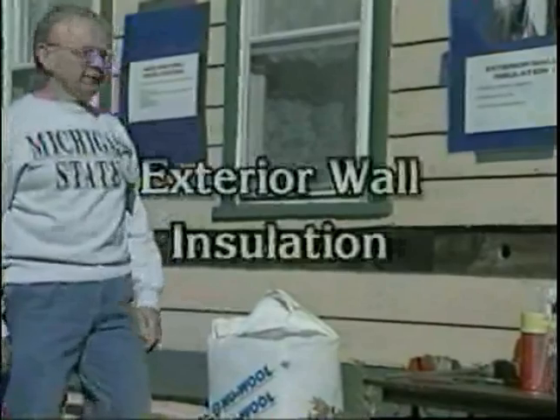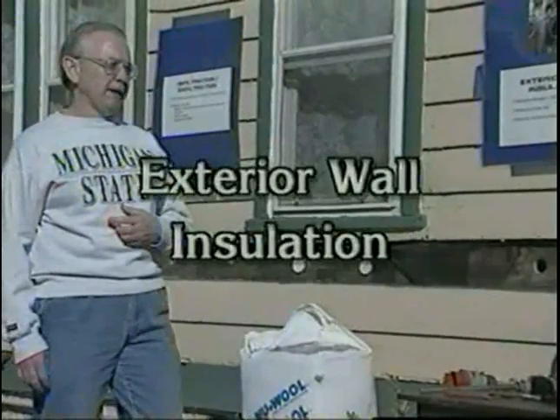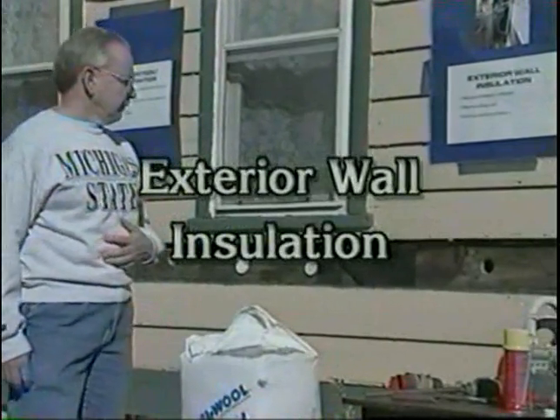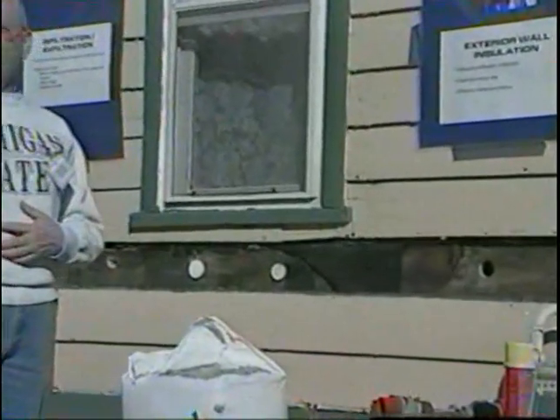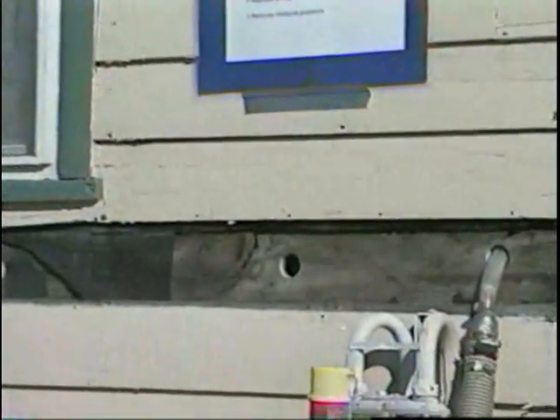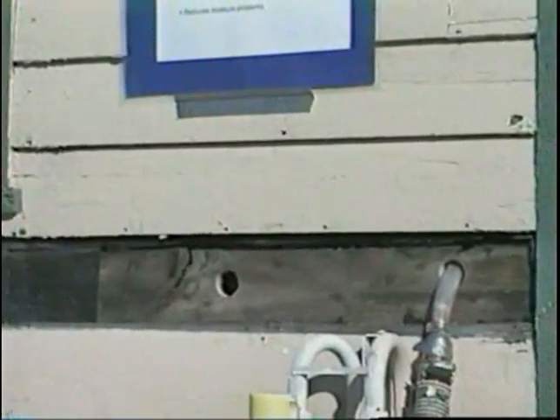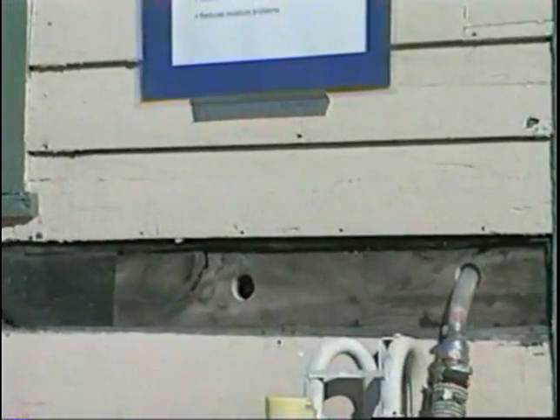Next, I want to talk about the actual process that is followed in insulating the walls of the house. The first step in insulating the walls of the house is you have to do a careful pre-inspection of the walls, and you're going to do this both on the outside of the house as well as on the inside of the house.